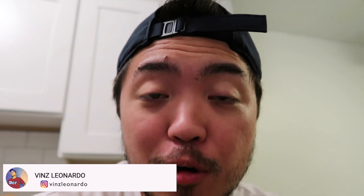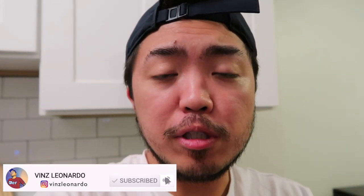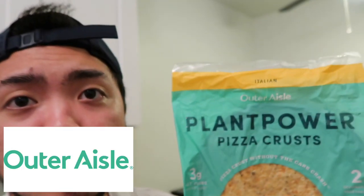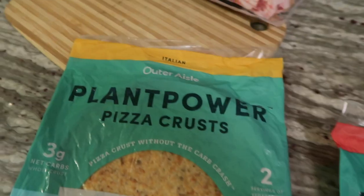Hello guys! So today I'm going to show you my simple recipe of the Triple Cheddar and Bacon Pizza, care of Outer Isle Plant Power Pizza Crust. Today we're making two different pizzas — the first one is jalapeño and the other one is Italian.